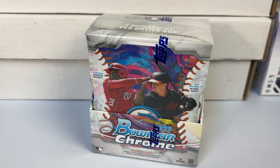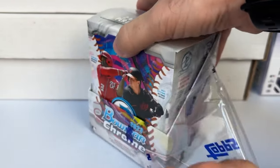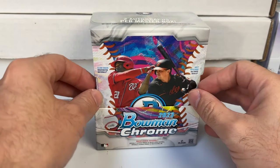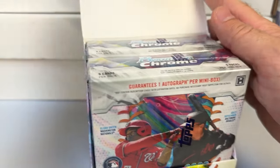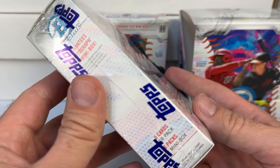I am self-admittedly not a huge prospector. I get it, it's fun and interesting to follow, but I'm not the type that's ever going to chase prospects or spend big money on completely unproven guys. It is fun to go through old boxes and find guys who made it. These Bowman Chrome boxes are going for about $300 per master box right now. I pre-ordered these from Topps when they went on sale.